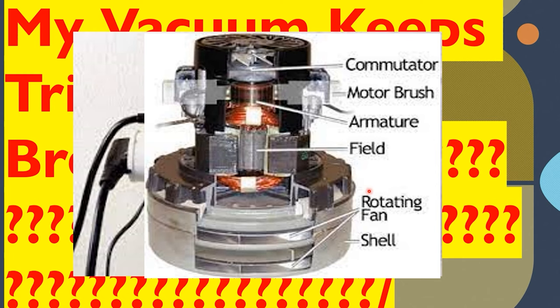When you plug it in and run the vacuum, it may trip the breaker right away — letting you know there's a dead short somewhere inside, where hot is touching neutral, hot is touching ground, or some variation. Or the vacuum might run for four or five minutes, the motor gets hot, and it starts to short out and fail over time.